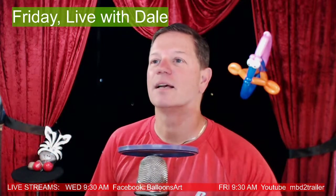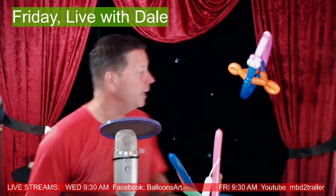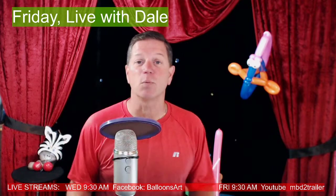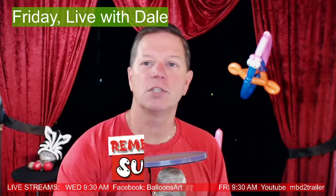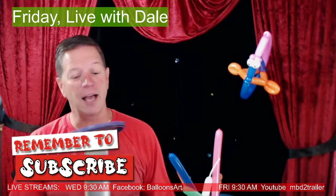It's Friday Live! Today we're talking about creating a balloon fish. We're streaming live, so drop a comment and make sure you subscribe.